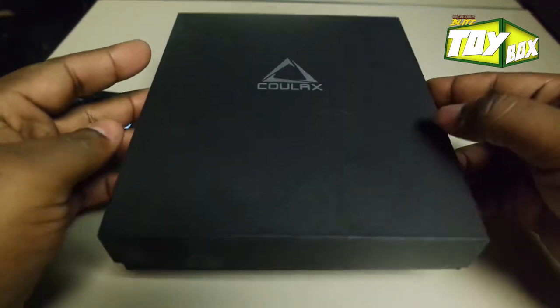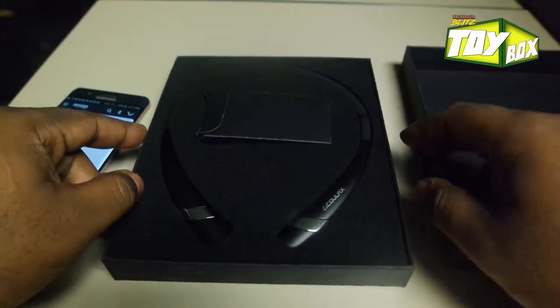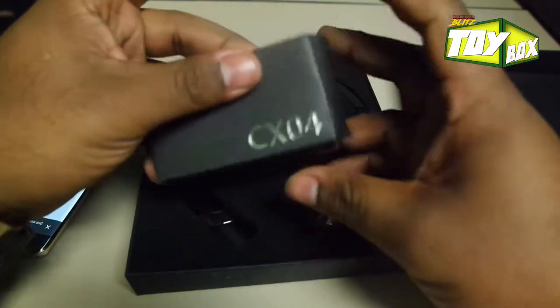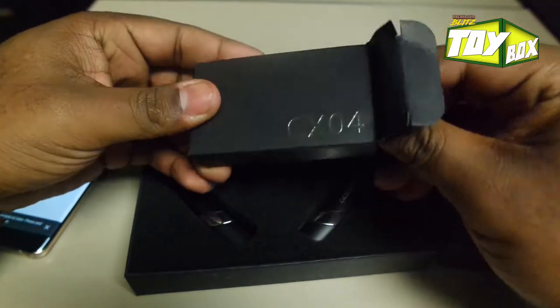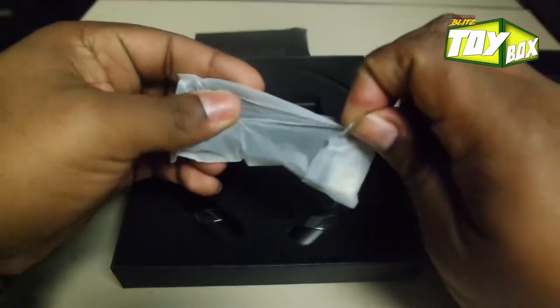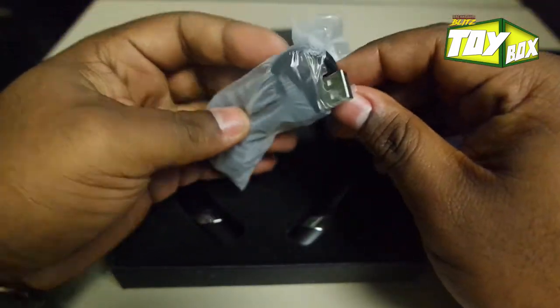Let's go ahead and pop this open. Looks like it says CX04 — whatever that means. I need more earphones just because...